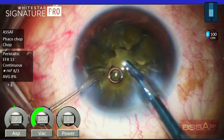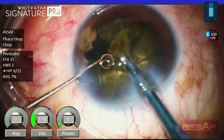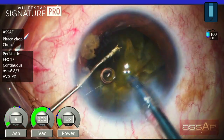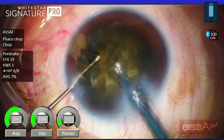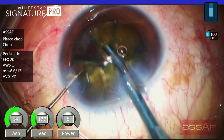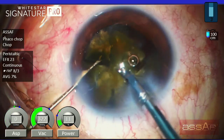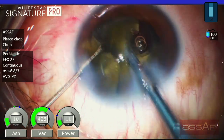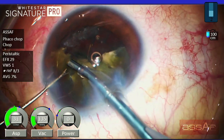Now I'm switching to the quadrant removal phase, replacing the chopper with the nuclear manipulator through the side port, trying to keep those three fragments inside the anterior chamber just in front of the nucleus for efficient emulsification. Many folks ask me about the settings I'm using with this technique.